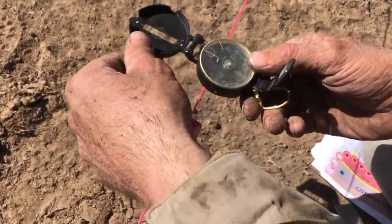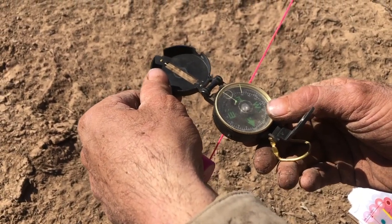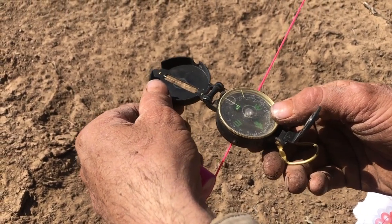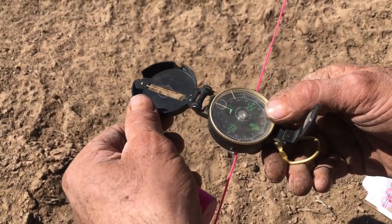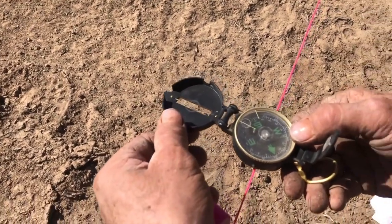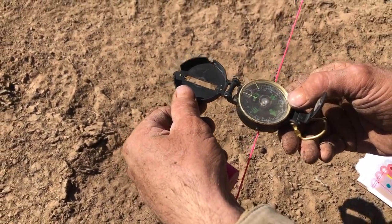I know what solar south is at our latitude — it's basically seven degrees east of magnetic south. We're going to go a little bit east just for the view, so right there I'm at 10 degrees east of magnetic south.